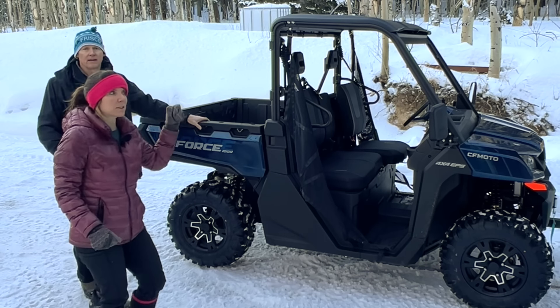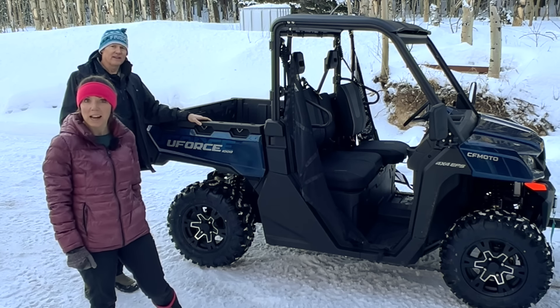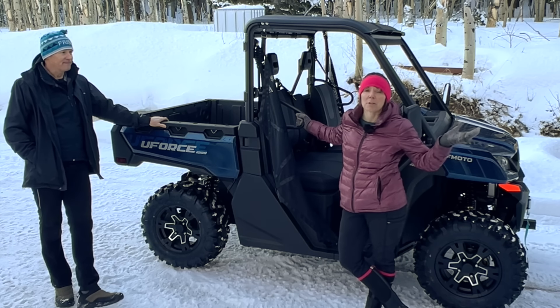If you saw our last video, you know that we just bought a U-Force 1000 from CFMoto. But it's not mountain ready — it's not mountain ready for us.